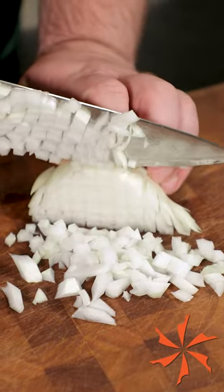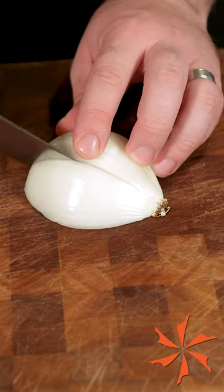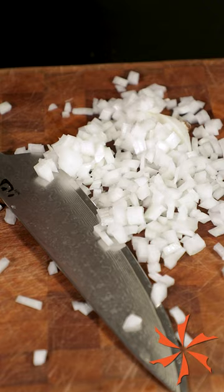If you don't need the precision required of a Michelin star restaurant, the radial cut method is quicker, safer, and just as good for home cooks.